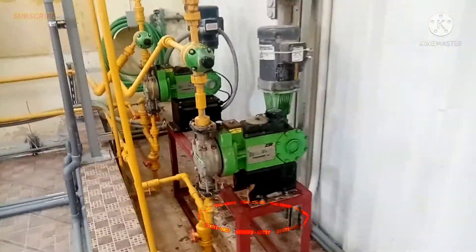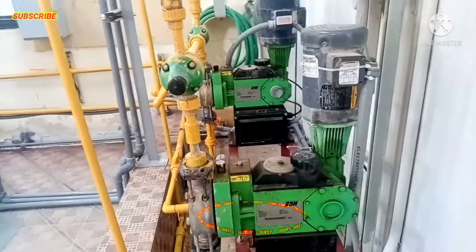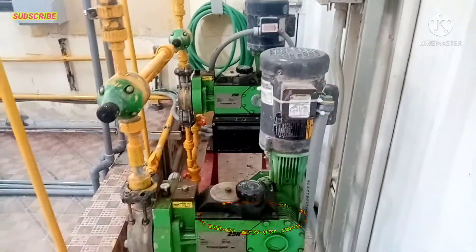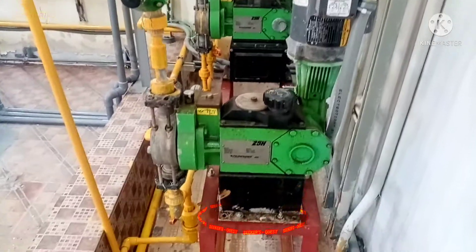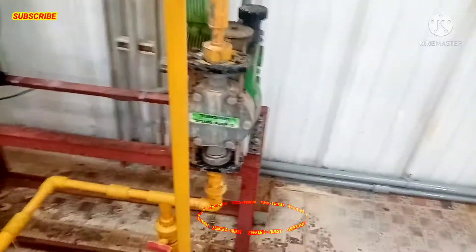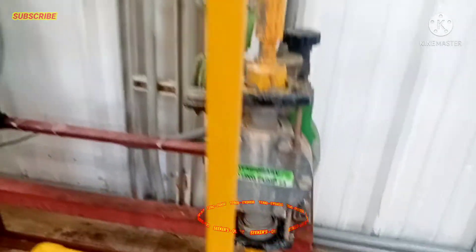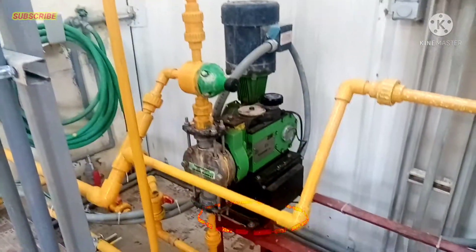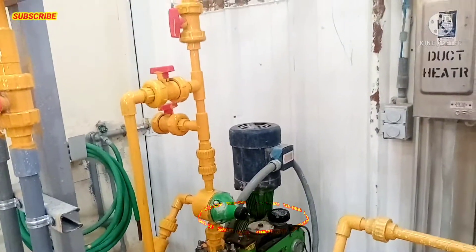Ito naman yung mga pumps na ito — dosing pump rin po ito. Ito po yung mga unang mga motor na luma po, pero patuloy po itong ginagamit hanggang ngayon — bilang temporary po. Dalawang pump po tayo na mayroon dito.